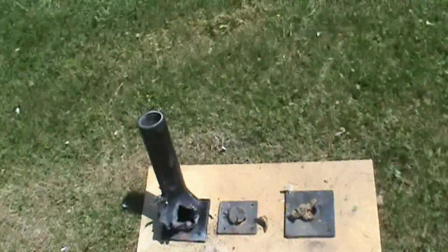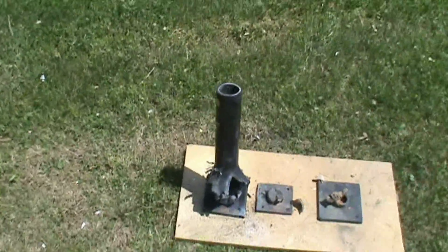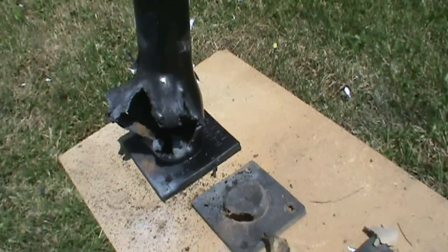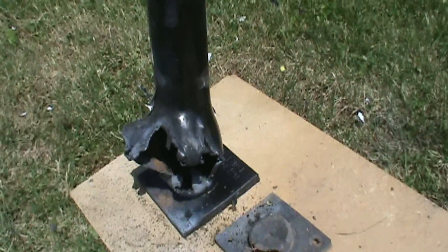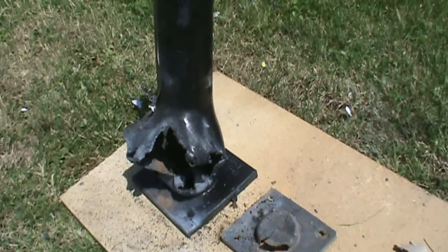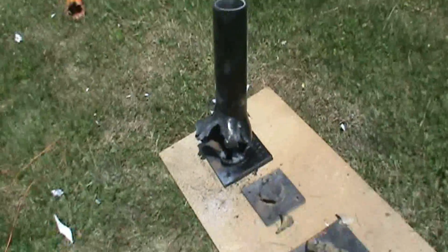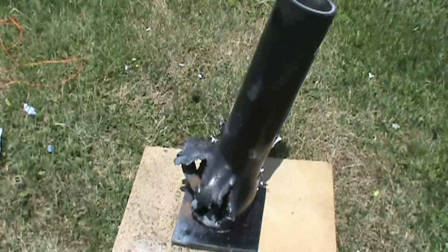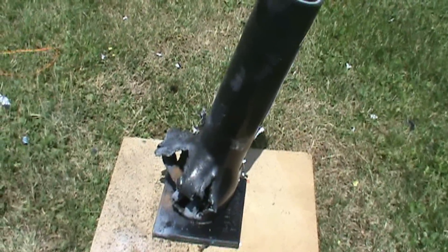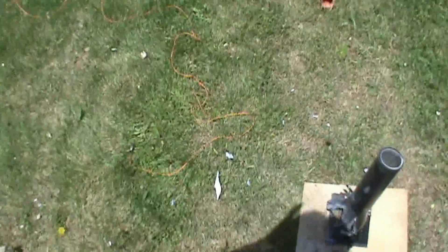Okay, so that concludes the testing of cardboard, fiberglass, and HDPE. You can see the HDPE here has at least stayed on the board, and those were top-of-the-line consumer canister shells. The very first one we did was the festival ball and it didn't even blow up the cardboard tube. Wow, that's awesome.